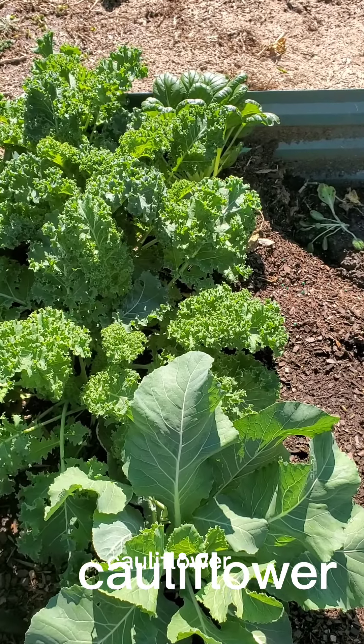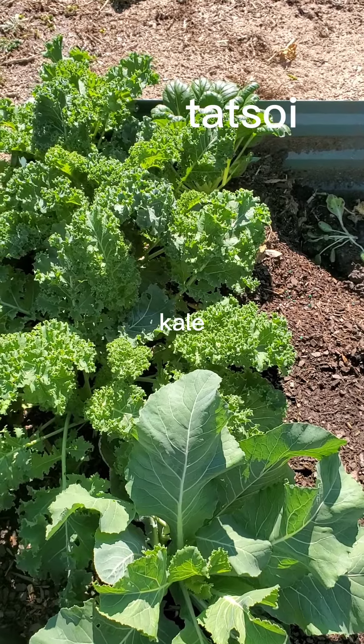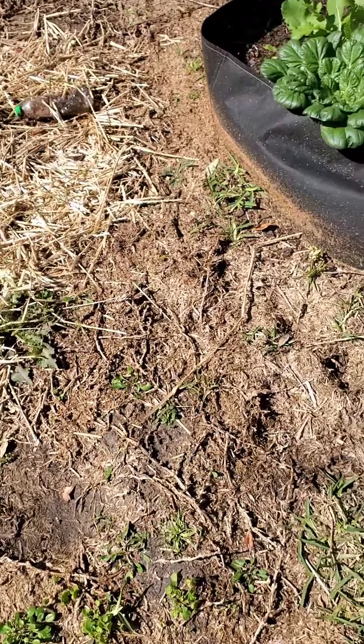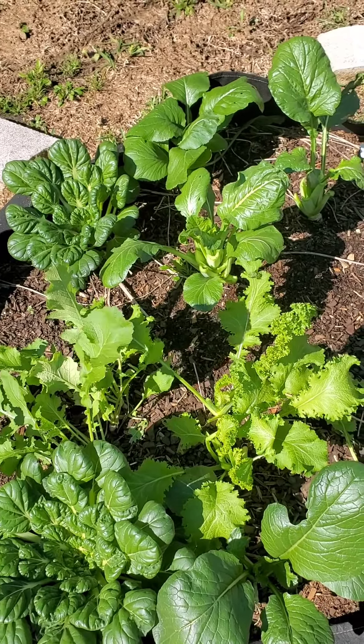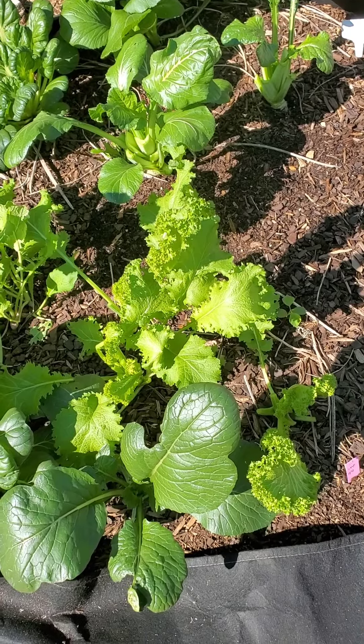Did a little harvest today. Harvested some tatsoi from this bed, and from this bed, along with some old Tokyo and some mustard greens.